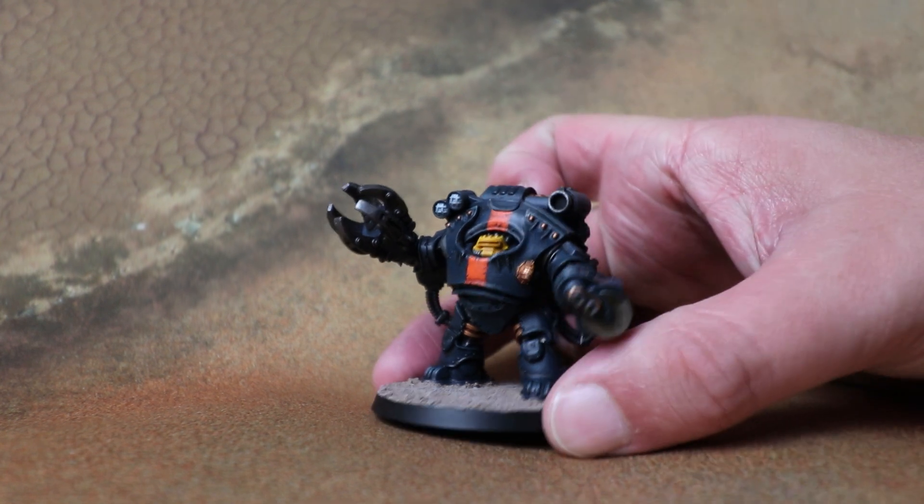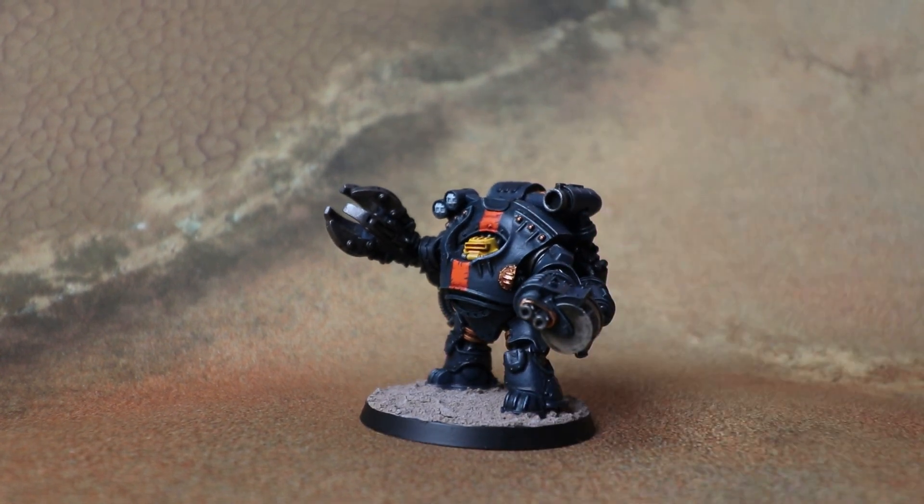This is currently up for pre-order now, so by the time this goes out you'll be able to order it, which is really cool.